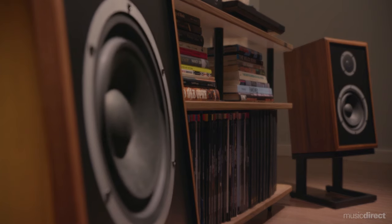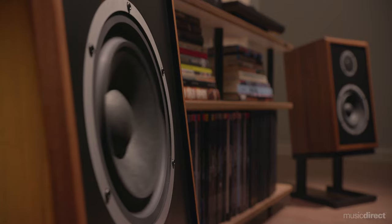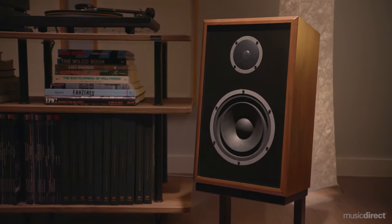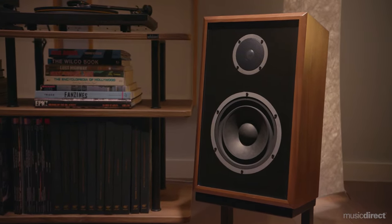They're easy to drive with just about any amp Music Direct sells, and in our listening test these speakers delivered an inspirational room-filling sound. The imaging and sound staging were superb, thanks in part to the elegant 8-degree slant riser speaker stands.